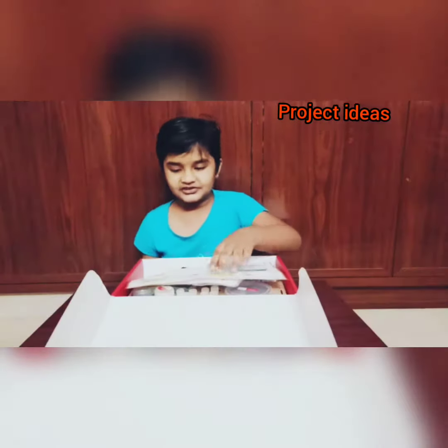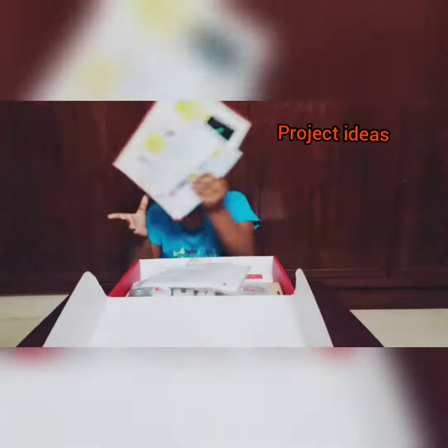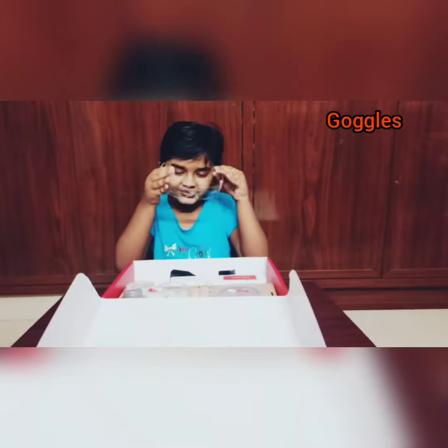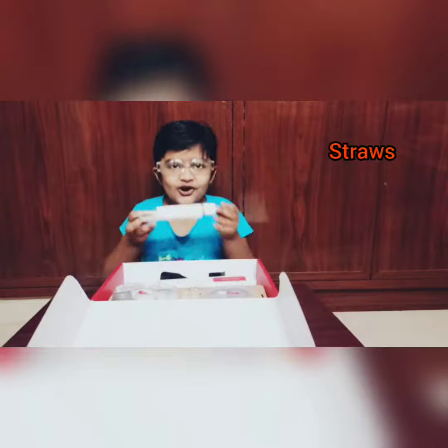Wow, safety instructions. Project areas. And tissue papers. And safety papers. And some wool. And some straws.